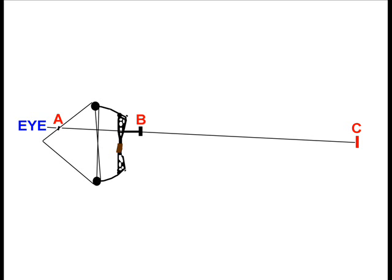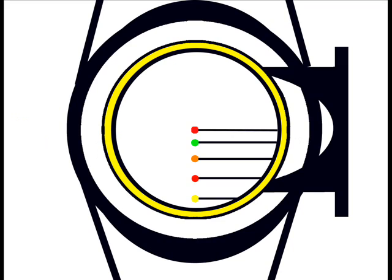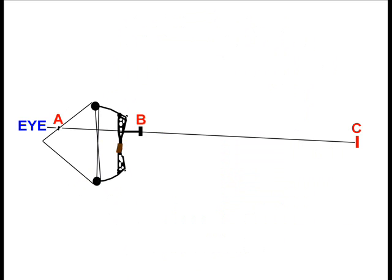Modern archery sighting is generally done with a pin. It fixes the point, adjusted left or right for windage, and up and down on a mount for elevation at a given distance. The peep sight at A is a very simple aperture — a round device, generally without magnification, just a round hole you look through. Holding the bow, you align that pin on your target based on your eye. The pratfall is that our anchor point often varies slightly, resulting in considerable variation in where the arrow lands.